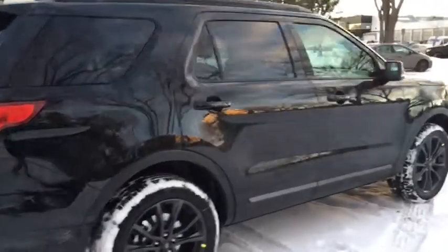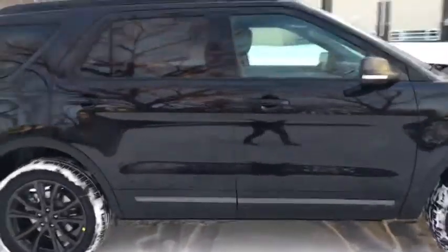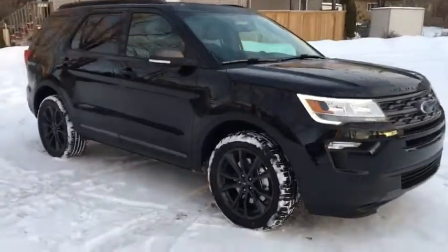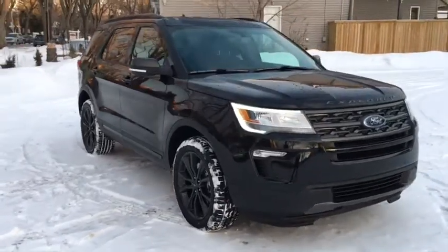Obviously I'm not able to cover all the features of this Explorer in such a short video, so if you do have any further questions please contact us at WaterlooFord.com. In the meantime, to stay up-to-date please like us on Facebook, follow us on Twitter and Instagram, and subscribe to our YouTube channel.